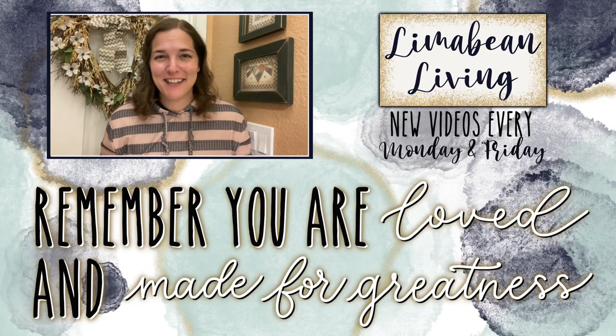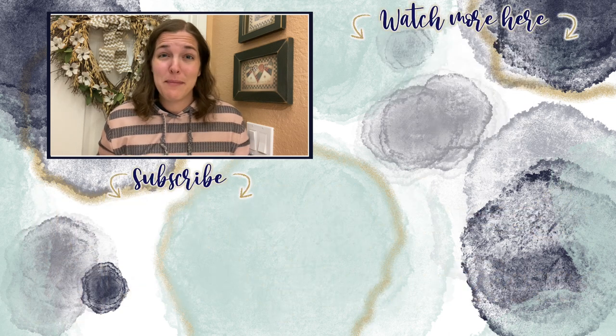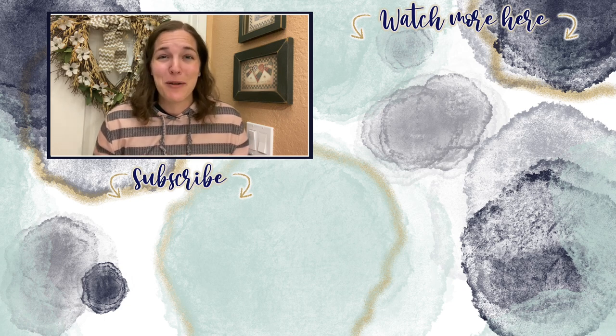You've made it to the end of the video! If you didn't know already, every Monday and Friday you can find motherhood and lifestyle content on this channel. Since us moms have to do it all, that may mean yummy recipes, easy DIYs, mom hacks, cleaning and organization, or just a combo of everything. Please know that you are loved and you are made for greatness. I will catch you in the next one. Bye!